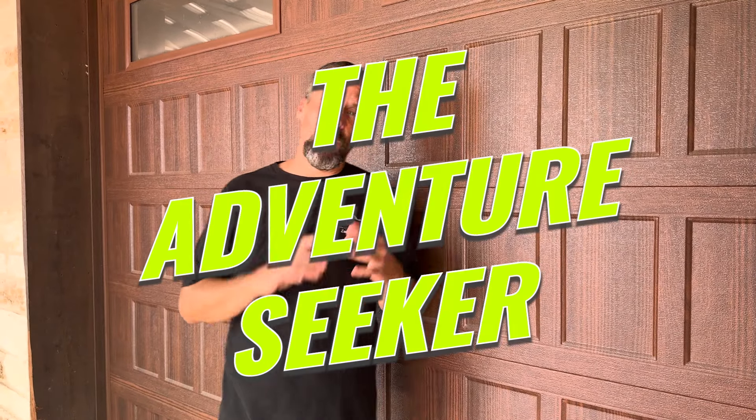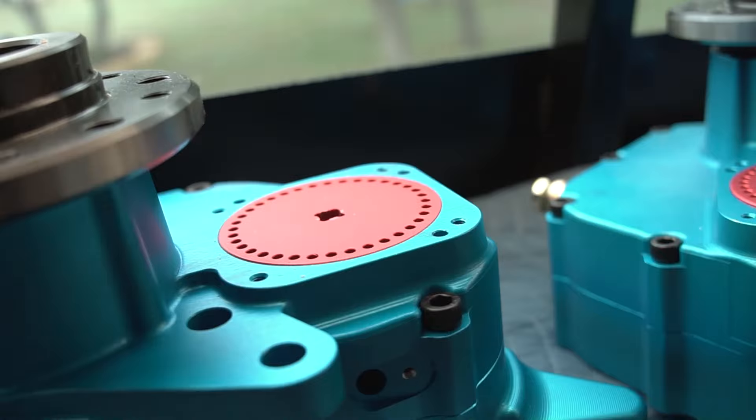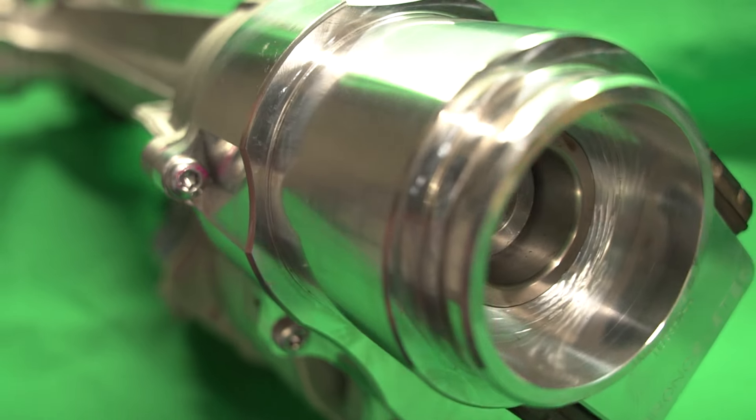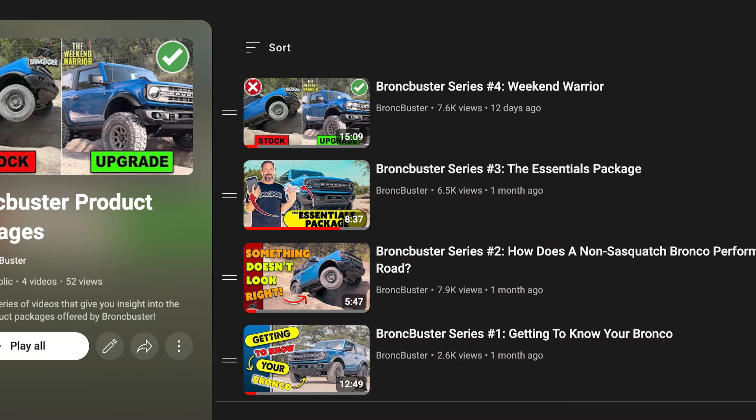Today we are introducing all of the parts that go into the Adventure Seeker package. We've already covered the Essentials package and the Weekend Warrior, and now we're going to take it one step further. Let's jump into what is included and then some of the additional items we recommend. If you haven't seen our other videos, I encourage you to go back and watch the previous four videos — it's important to know which package you want based on where you're starting.